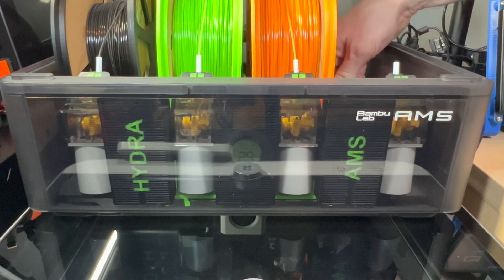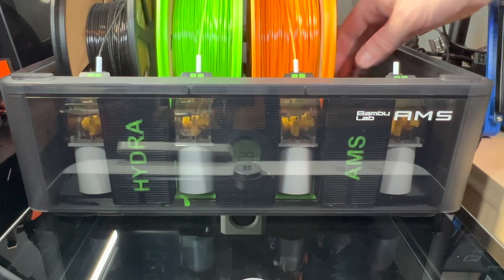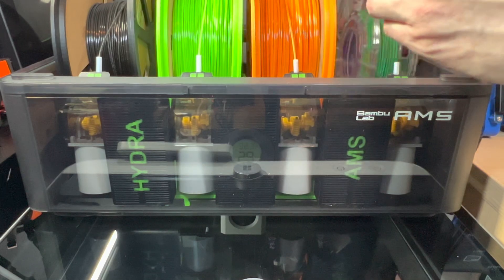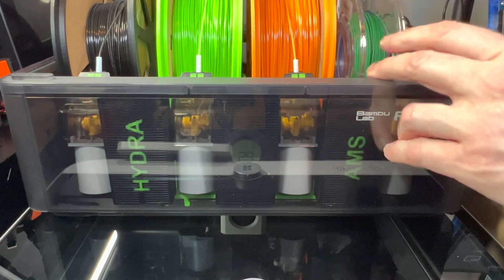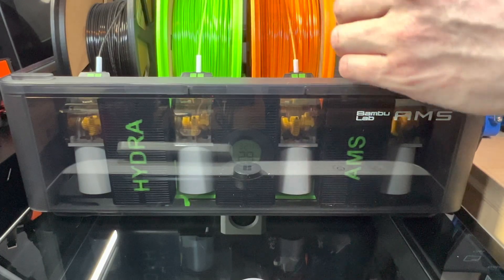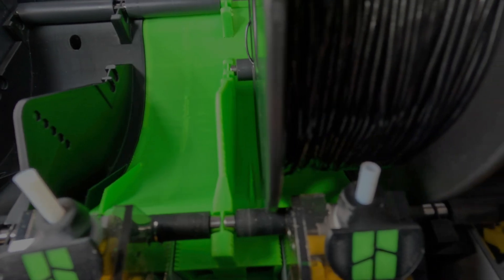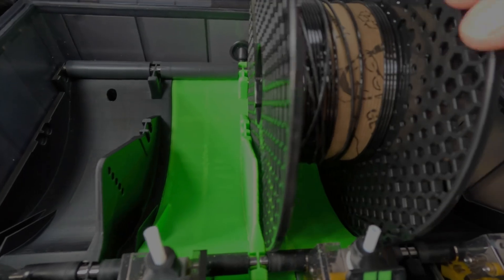I wanted to test whether other reels would fit and what that would look like. I tried a small 250g PLA reel — this didn't work and is definitely not usable with the Hydra AMS. The main issue is that the spool rubs off the feeder on both sides, causing it to catch, feed forward, feed back, and time out. I then tried a few more reels: a 500g from G-Tech, Bamboo Lab 1kg, Prusa 1kg, I-Matrix 1kg, and a JO 650g with a spool adapter — they all worked fine with no issues.